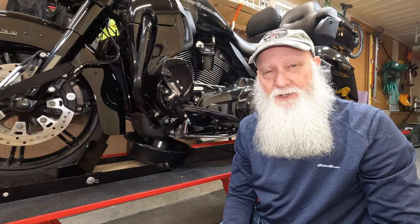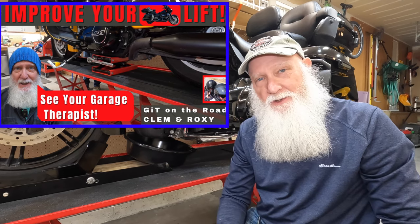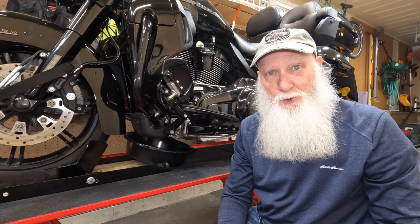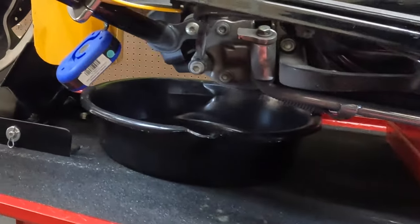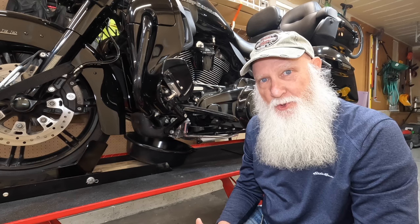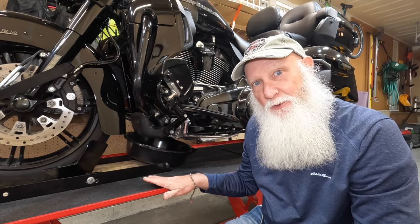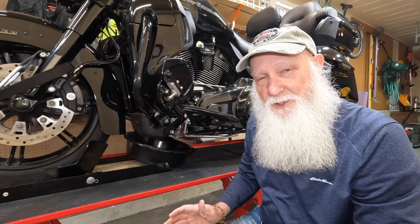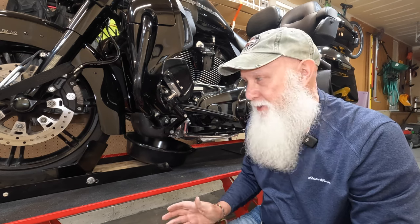Since I produced that last video related to the things I've done on this Harbor Freight motorcycle lift, I've come across several other ideas — many that have worked well and some that have been pretty crappy. But today here's something I want to do. Let me take the camera off this stand and show you a couple of things and why I want to alter my lift today.